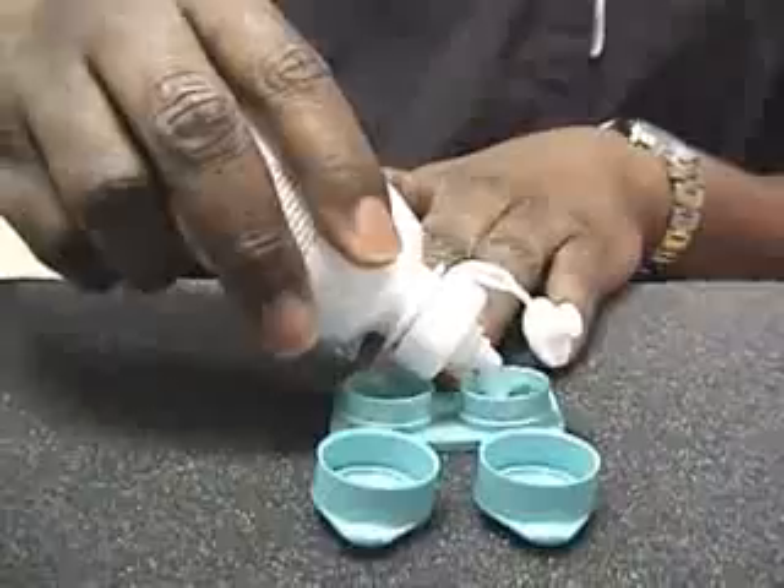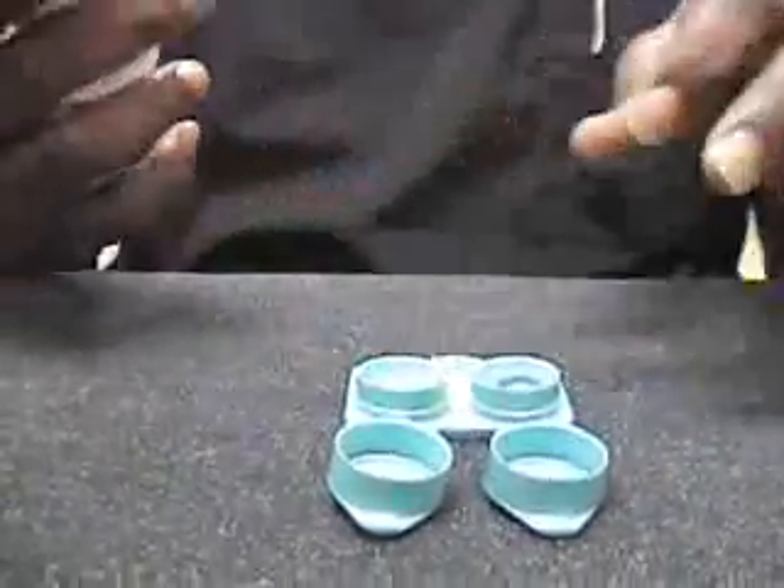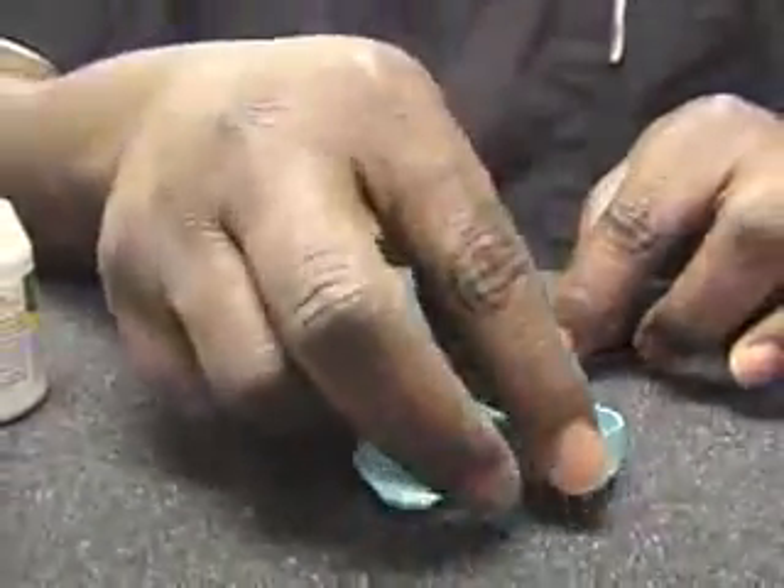Take it and just fill up your case. You don't want to put too much solution in here because what will happen is overflow — sometimes the contact lens will come out.